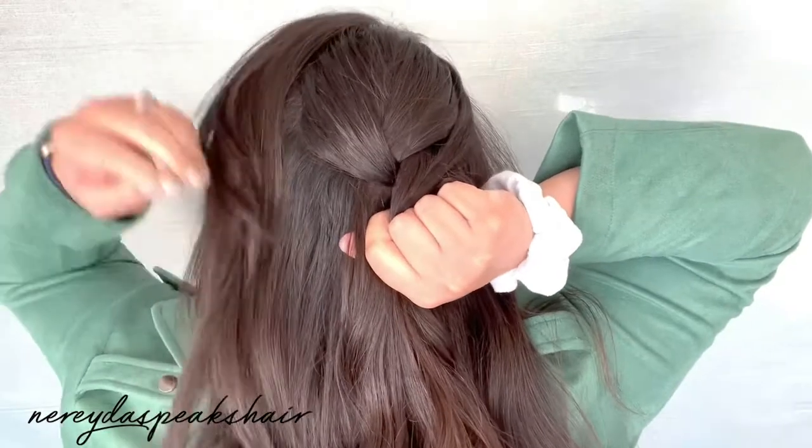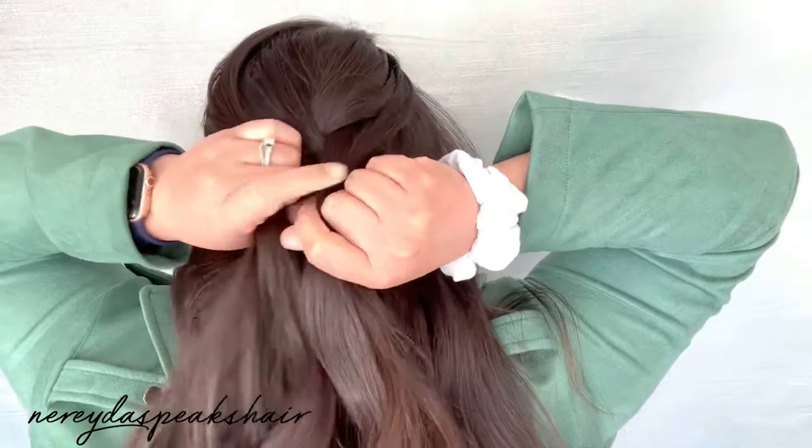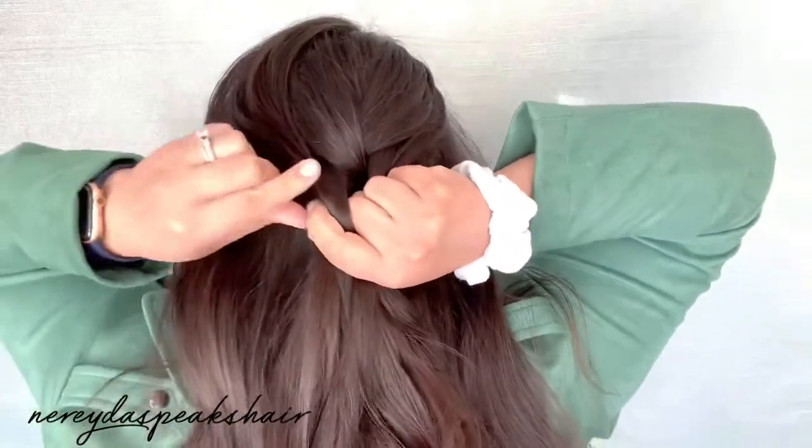Now I'm going to join in a new section of hair into that left strand and cross that new left strand over the middle section.